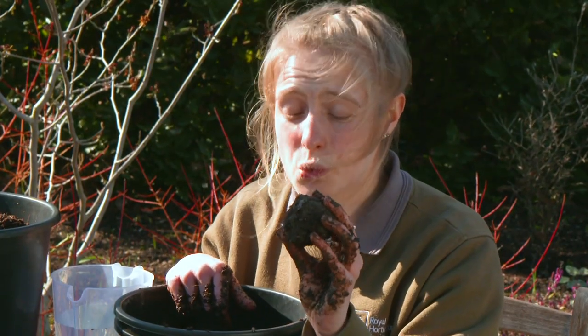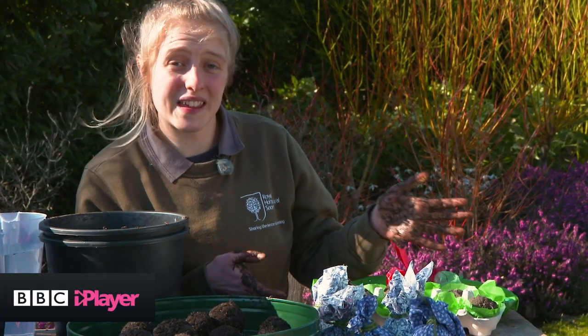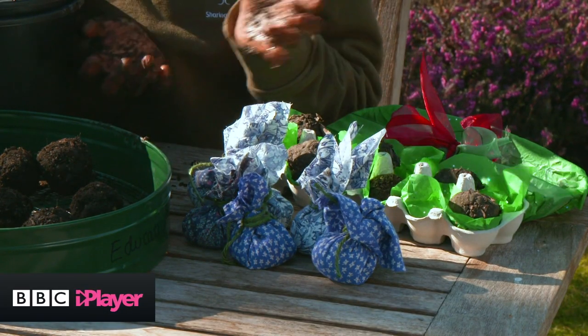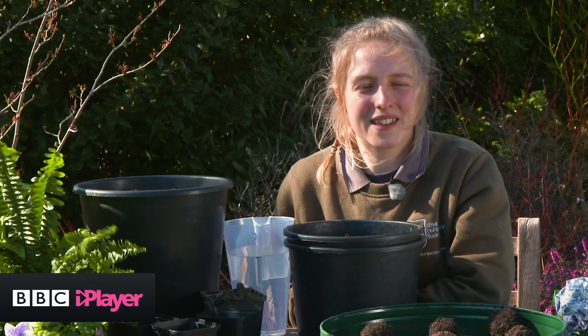I'm going to leave this one to dry for 24 hours. The great thing is you can wrap them up just like these and give them out to your friends and family to help with the wildflower pollination. So get making and get greening!